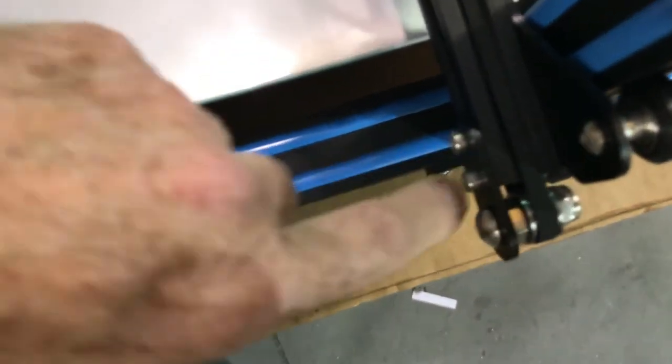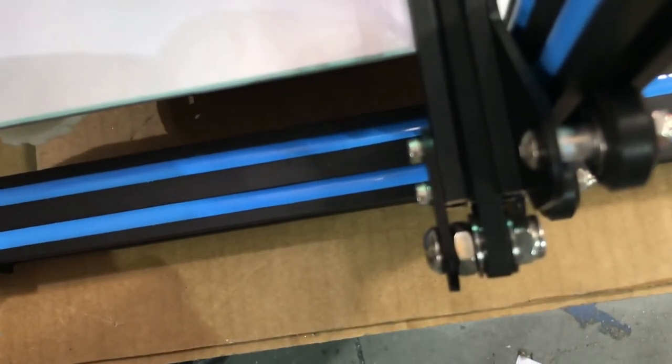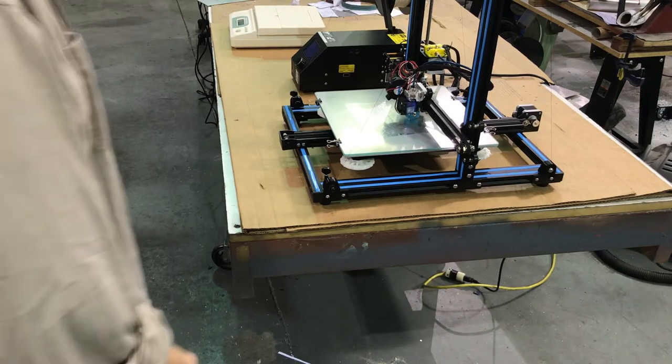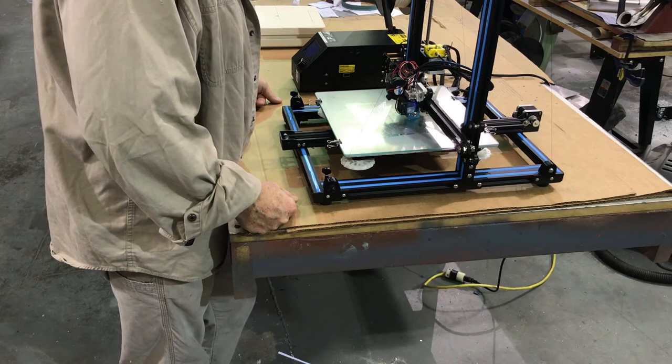You can see the belt is favoring one side of the extrusion — it's off to one side. That's typically how you get them from the factory, and they work fine, but those little adjustments are what really makes your machine run. I've only had this machine for about a week now and we're just trying out some parts on it.